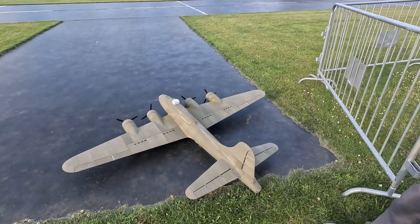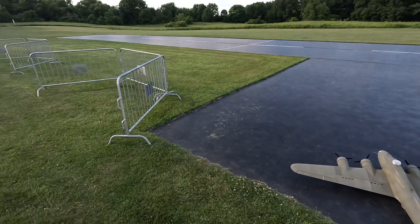Is this its maiden flight? This is the maiden flight. Fingers crossed. Interview the pilot after he's flown it.